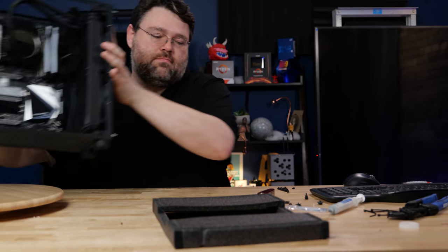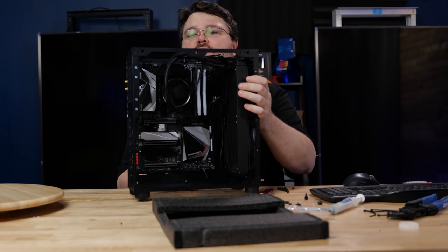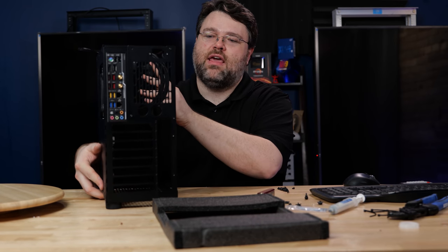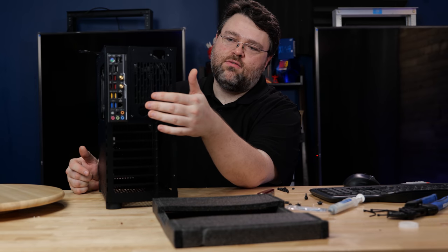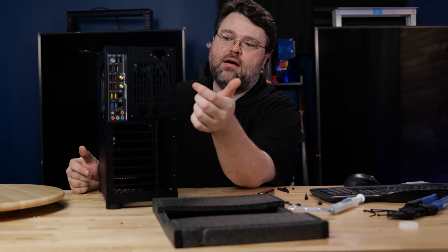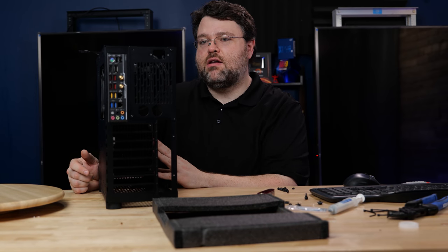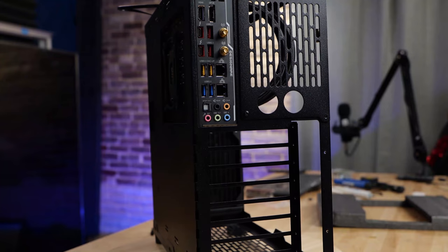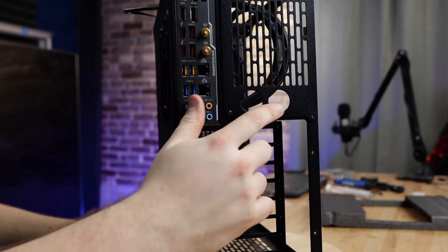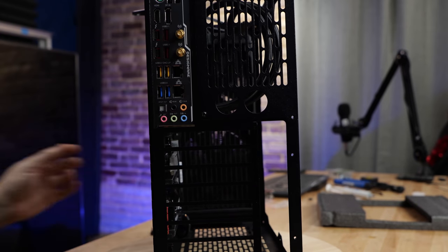One of the things that Sliger is known for is customization — they've really put a lot of thought into how you can customize the case. There's a pretty big cutout here over the motherboard. If you're going to mount the power supply inside the case, you can mount it vertically where I've got the radiator mounted. You've also got punch-outs for a custom loop cooler.